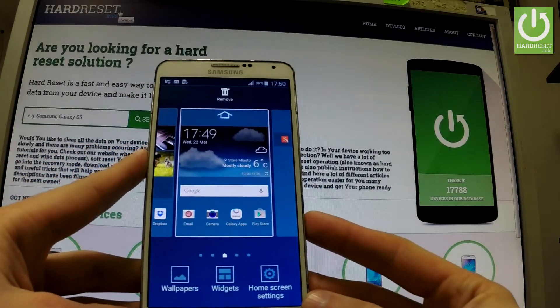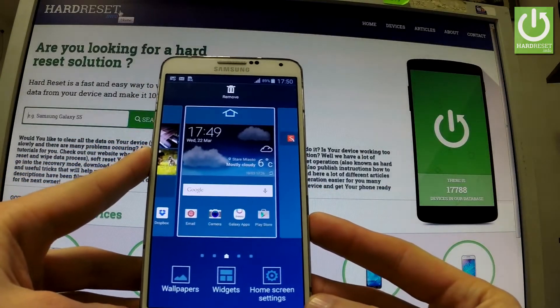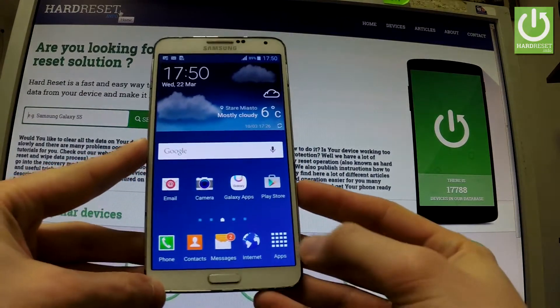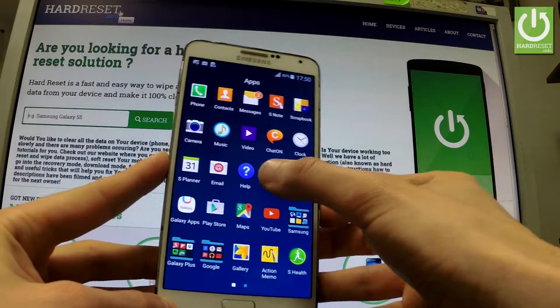Here I have Samsung Galaxy Note 3, and let me show you how to set screen lock protection on the following phone. So at the very beginning, let's start from the home screen, let's tap the apps icon, find and select settings.